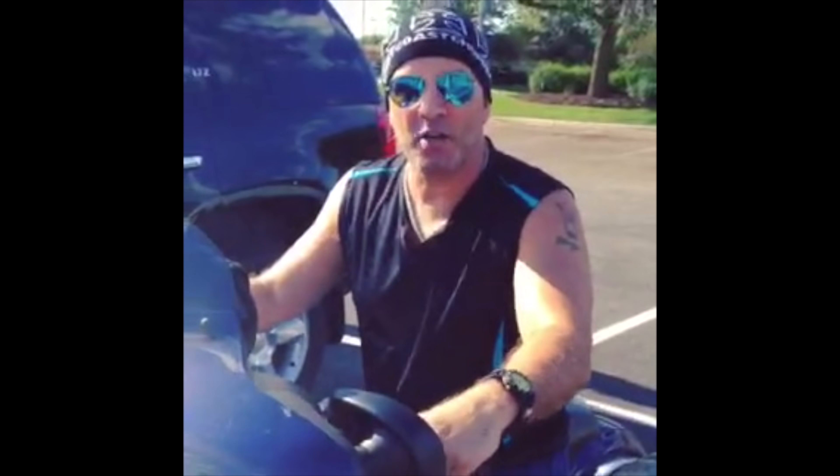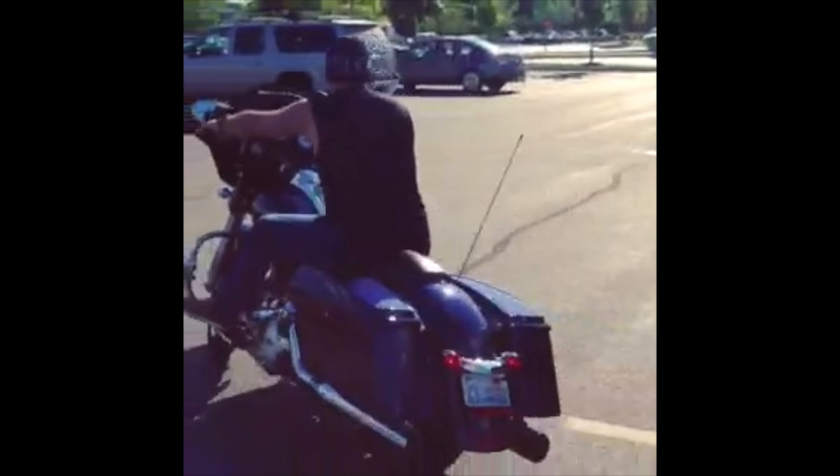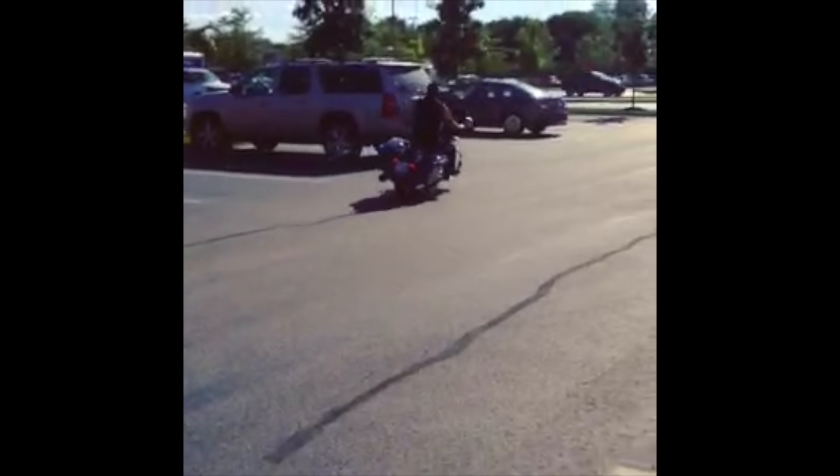Uh oh! Looks like I have a 4 o'clock shadow. Gotta go to ShaveNation.com. Have a great shave, have a great day!